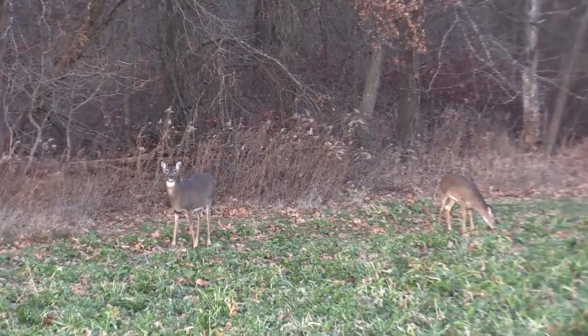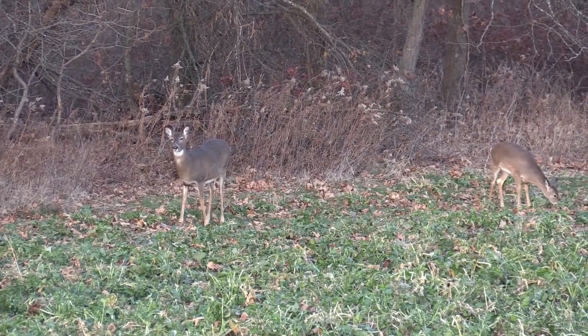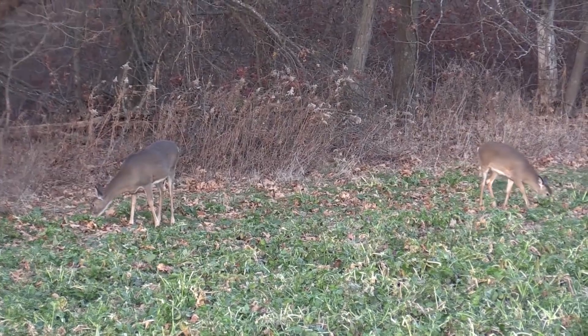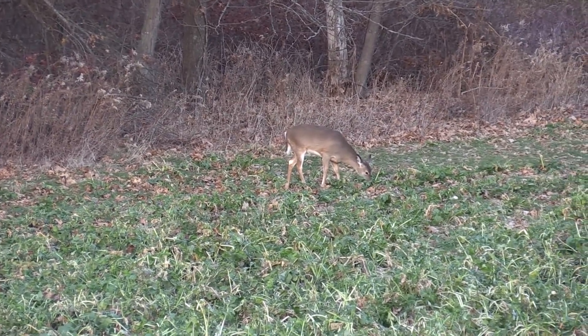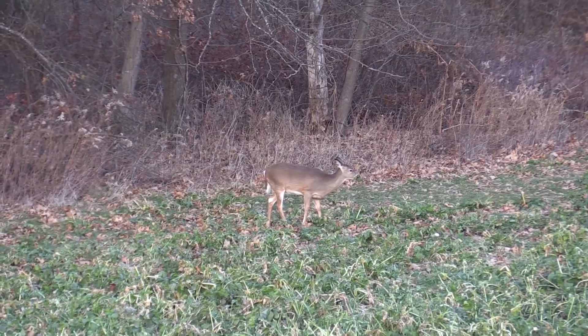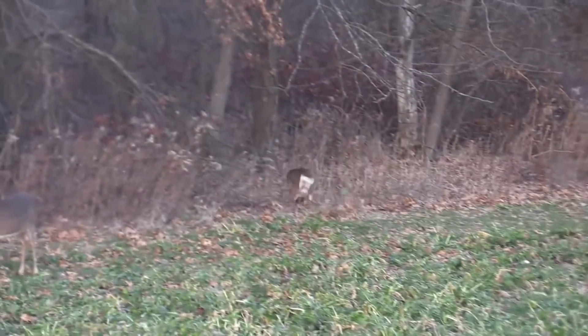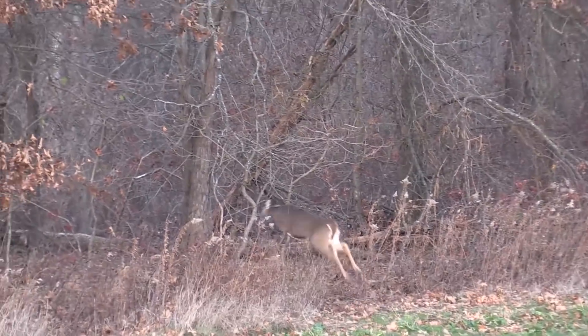Beth, here comes one — here we go. Steve and Beth take out the younger doe, as the older one is valued as a more dominant doe in the herd.